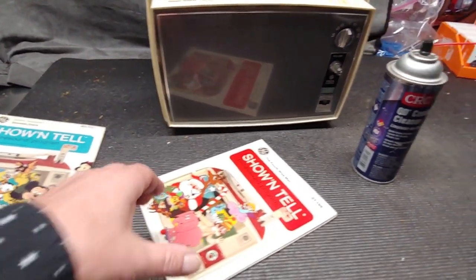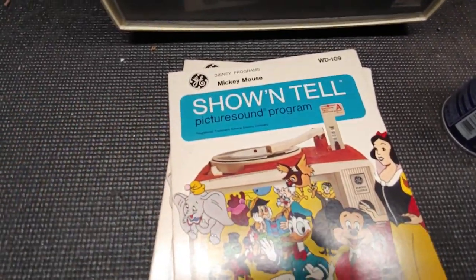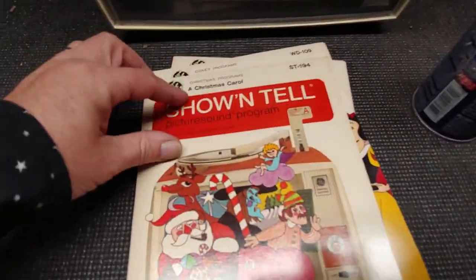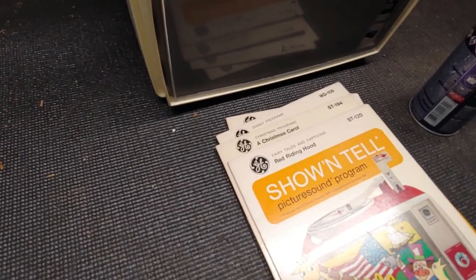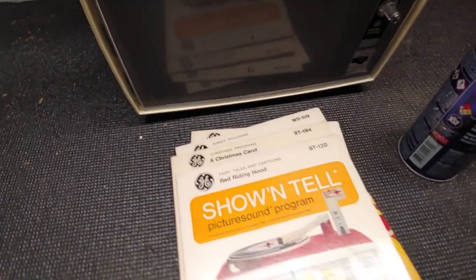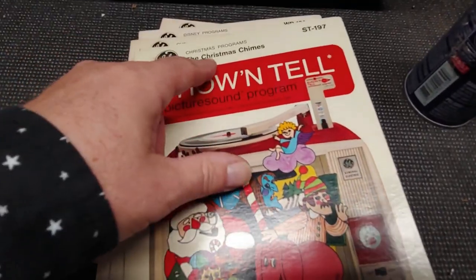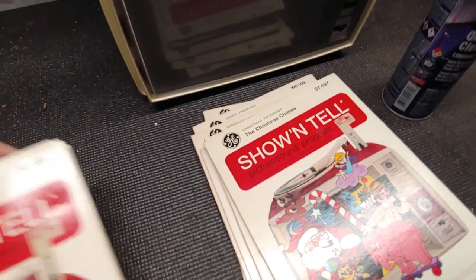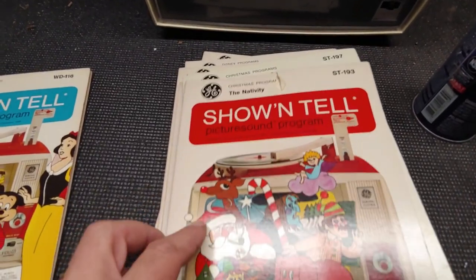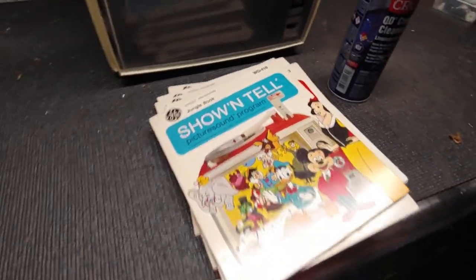We got quite a few of these cartridges. So we have Donald Duck, Mickey Mouse — see the header right there — Christmas Carol, Red Riding Hood, I'm pulling them out of a bag, the Pied Piper, Christmas Chimes, and I think we have two more: the Nativity and the Jungle Book. So yeah, we'll go through some of these, but first let's get some cleaning going on this thing.